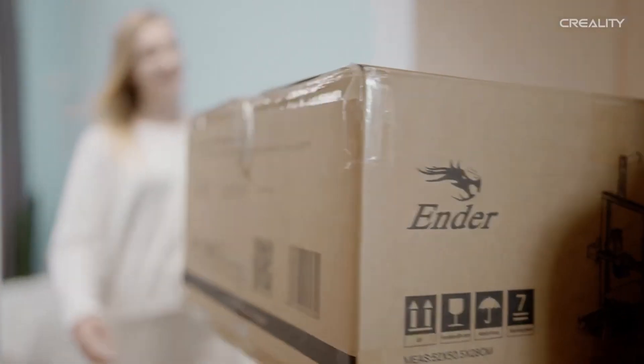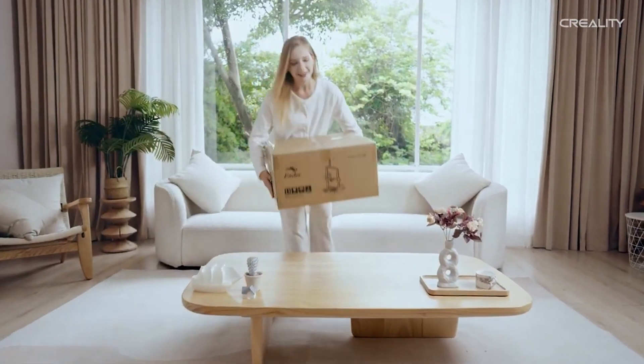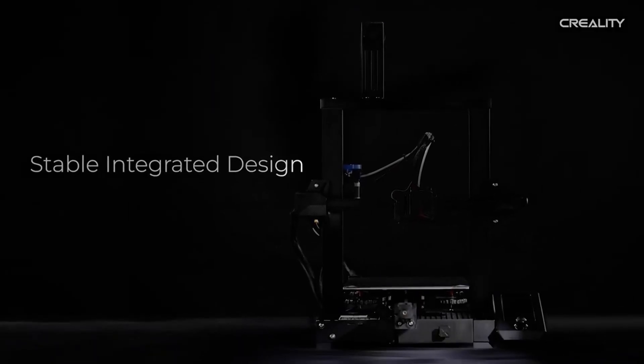No more ruined prints due to power interruptions — the Ender Neo lets you resume printing right where it left off. And for affordability, the Ender Neo won't break the bank, making it perfect for budget-conscious beginners.